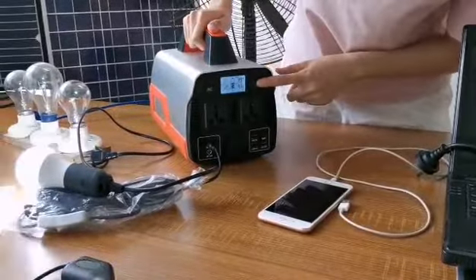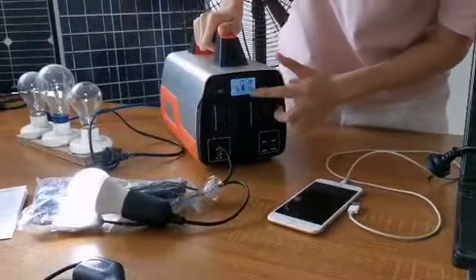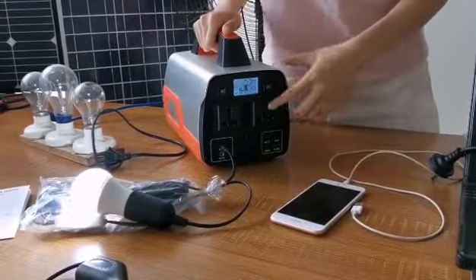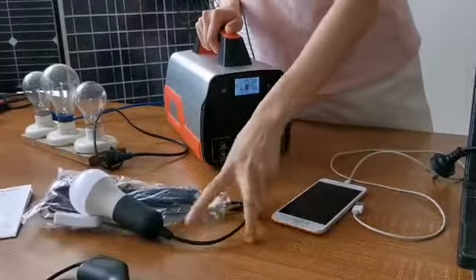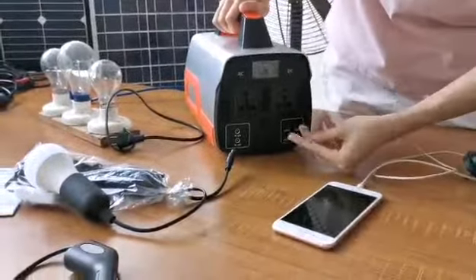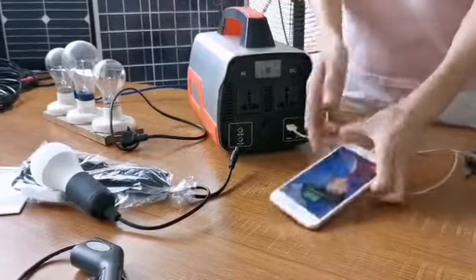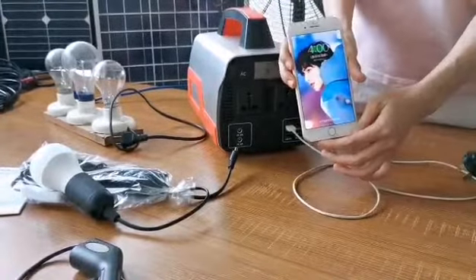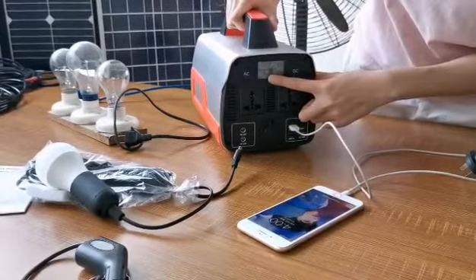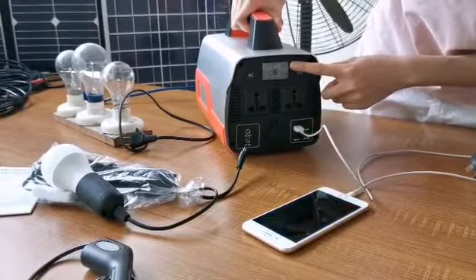Press the DC button. The discharging power is 8W. Also, you can charge your iPhone through the USB output. The discharging power is 6W, and the remaining usage time at 6W is 42 minutes.